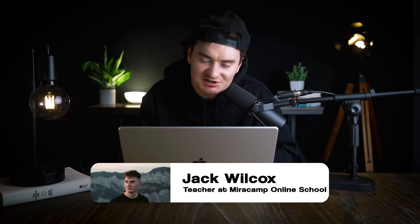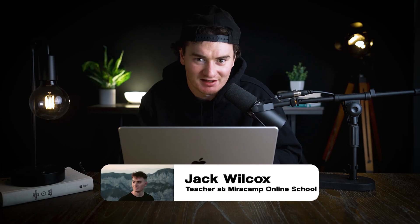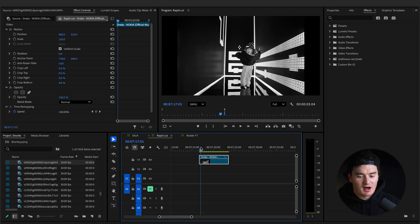I call that the red flash transition and today I'll show you exactly how to do it. Make sure to watch to the end of the video — I'm going to provide a lot of extra tips and tricks. Let's get right into it.